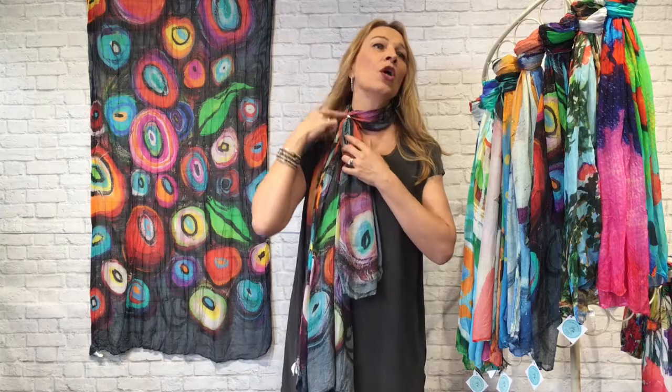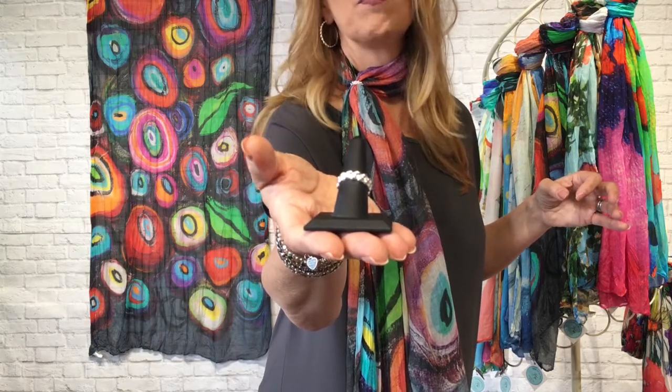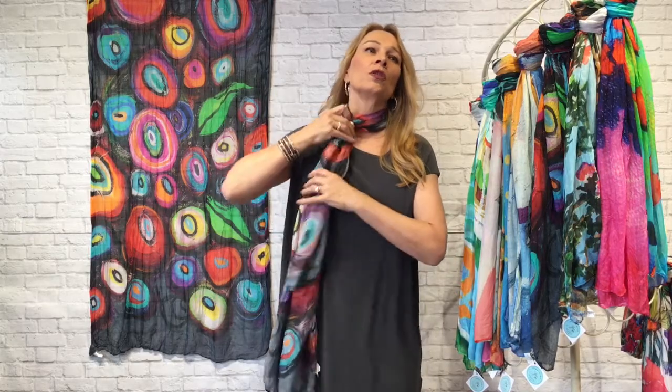What we did was take one of our Southern Gates rings — isn't that a cool idea? You take a ring and just slide the scarf through. This is one of our double rice bead rings from Southern Gates, a sterling silver ring. I've got the same ring on my hand. All you do is wind the bottom and slide your ring through — it just slides right up and down the scarf — then bring it up around the neck where it's tight enough to stay.